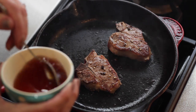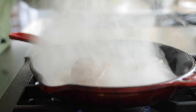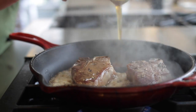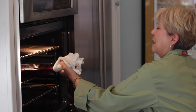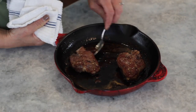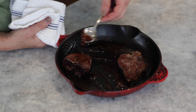Now that our lamb chops have seared on both sides, we're going to put in our honey and red wine combination. It is going to flare up like that. We're going to put the lamb chops in a 400-degree oven for about 8 to 10 minutes, and the honey and red wine glaze is going to cook down. It's going to be syrupy and just adds so much flavor to these little lamb chops.